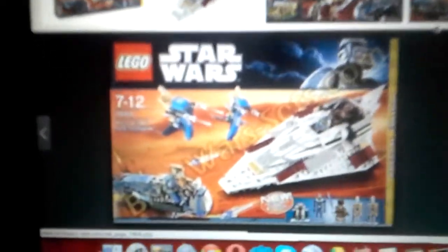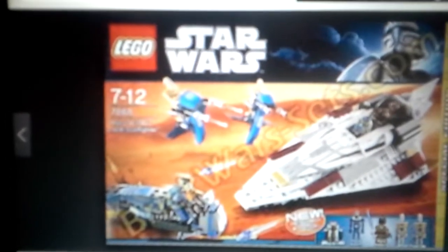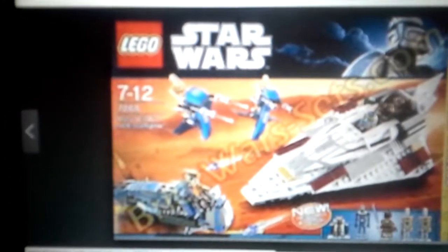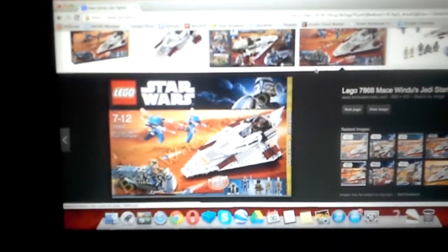Hey guys, me again with another YouTube video, and today we're going to be taking a look at a special model. This is Lego Star Wars Set 7668, I think is what it is. It's basically just the Mace Windu Starfighter.